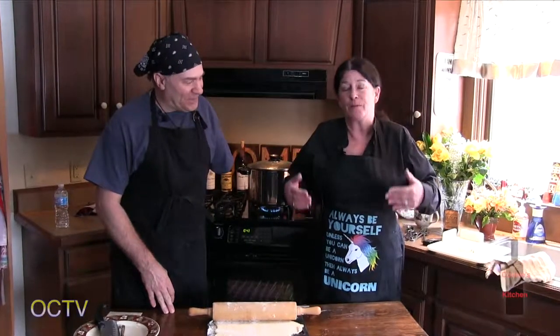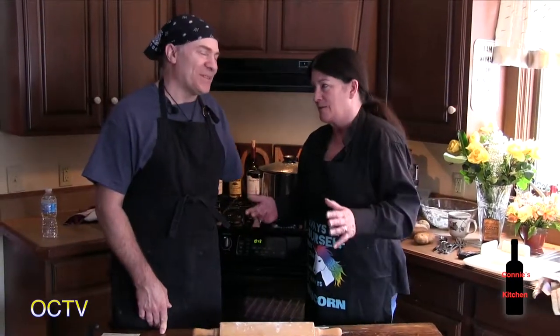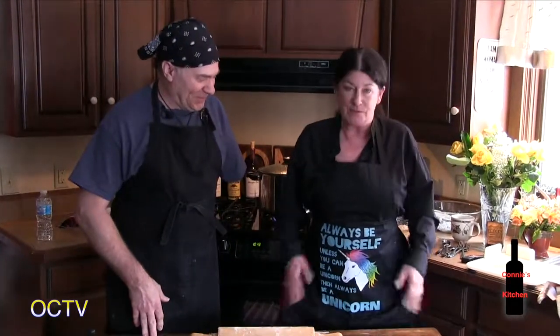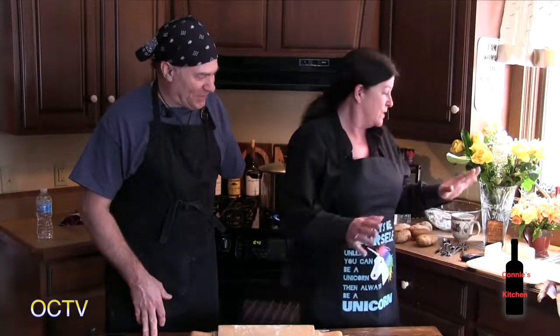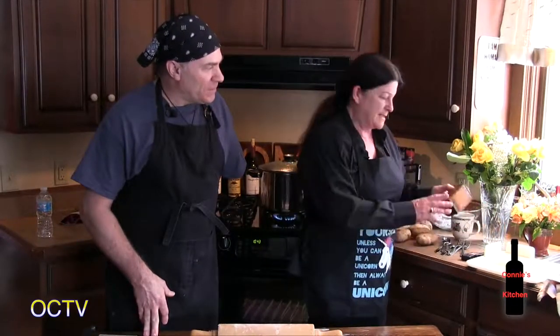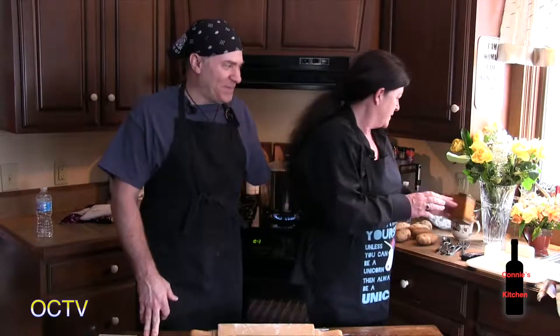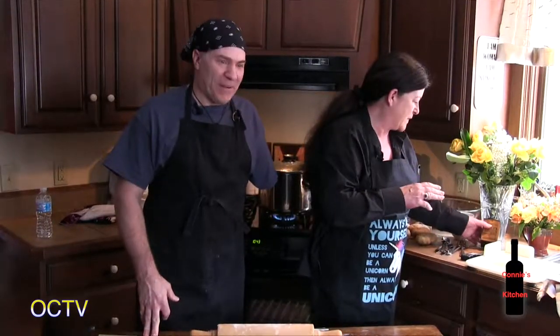Back from break — Connie shows off her birthday apron, a gift from her party last Saturday. It says 'Always be yourself, unless you can be a unicorn, then always be a unicorn.' Dave also brought a gift: an antique cocoa tin that he says is a good luck charm.